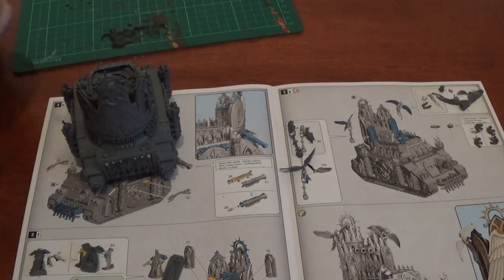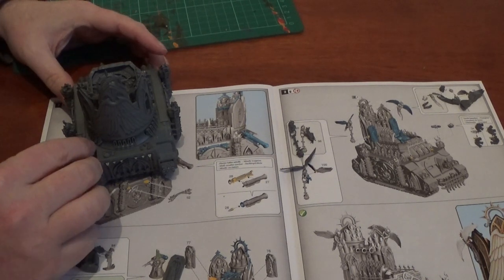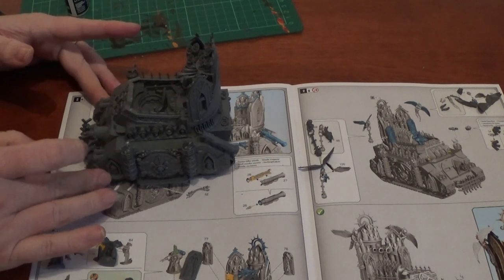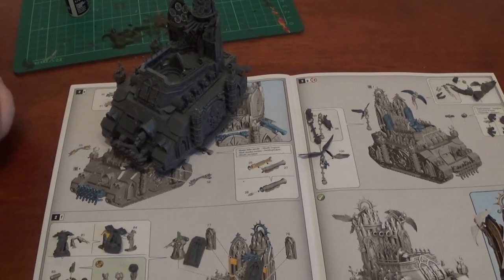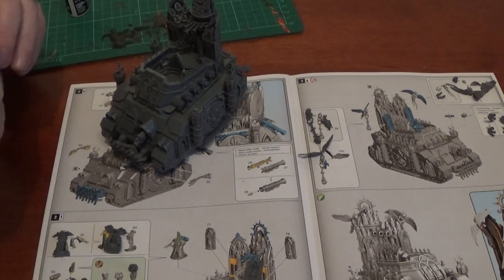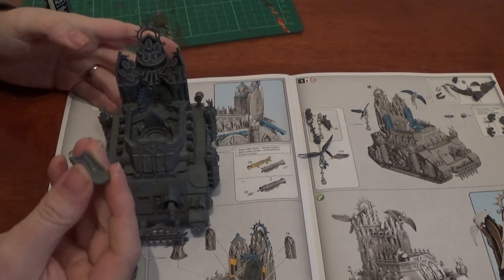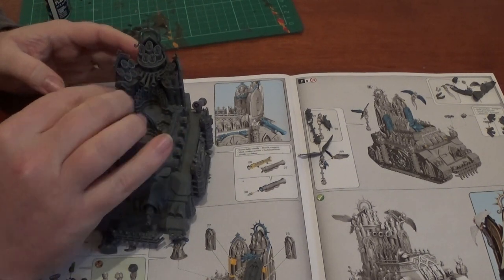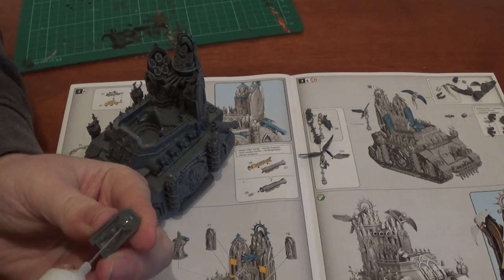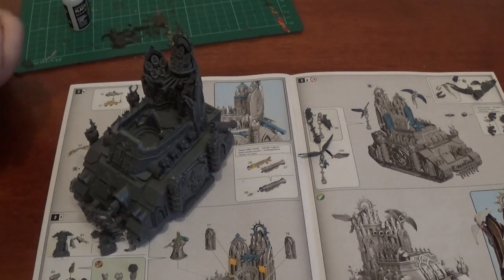You don't have to attach the gunner either — you can have it not on at all. But it does look awesome. Before I do the sister, I'm actually going to put parts 77 and 76 on — there's just a little indentation at the bottom and this little bubble that it attaches to. Like that — looks awesome. There are so many neat little things on there.